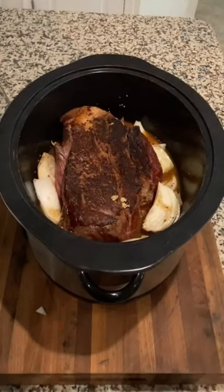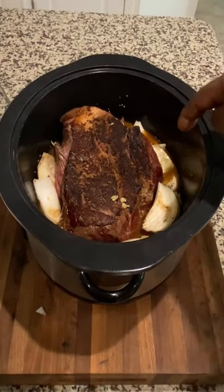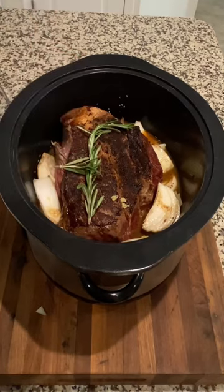We have our crock pot set on low for eight hours. On the base, we added onions cut up as a base. We added our beef broth, then also added our garlic. I'm going to put a sprig of rosemary on top, and we're going to add our vegetables.